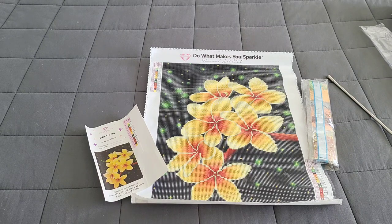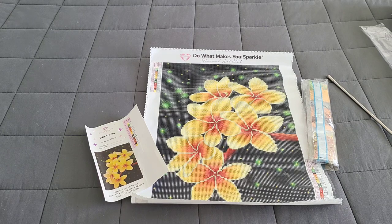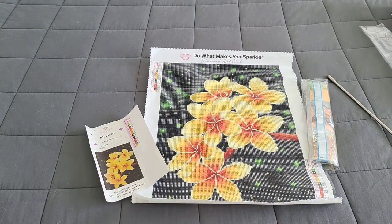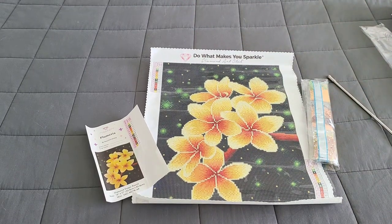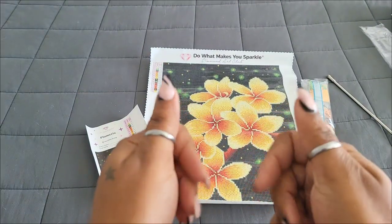This kit will be available Saturday, April 8th at the Diamond Art Club website. For Diamond and Ruby members, you have first dibs — the kit drops at 9 a.m. Pacific, 10 Mountain, 11 Central, and 12 Eastern. If you're not a Diamond or Ruby member, the kit will be available to you 30 minutes later. Good luck to everyone! This is an absolutely stunning kit — not super big, so it's a great kit to squeeze in between bigger canvases for a little instant serotonin boost when you finish it quickly. Thank you for watching, thank you to Diamond Art Club, and remember: be kind to others, be courteous, and always stay cool. Bye!